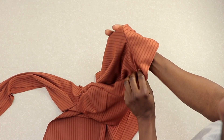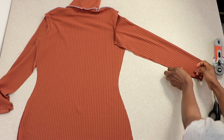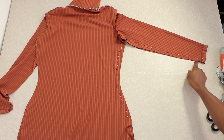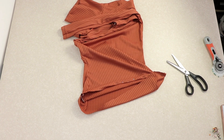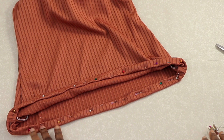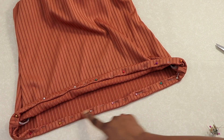Pin down the sleeve through to the bodice side seam and stitch it in one go. Then the last thing to do is to finish the hem line — pin down the hem line and go to your sewing machine and stitch it all the way around.